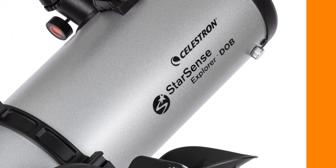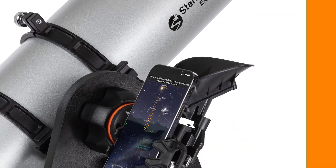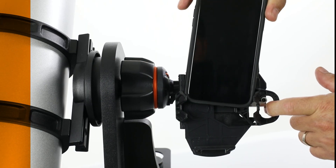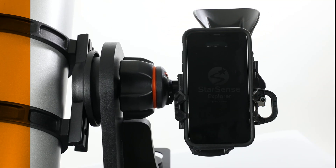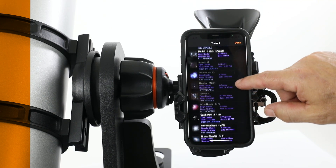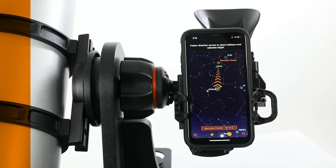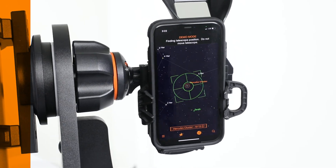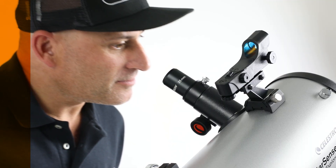Of course, what makes these scopes extra special is the patented StarSense Explorer functionality. Simply place your smartphone in the StarSense dock, start the app, and choose from the best astronomical objects visible from your location. Select one and move the telescope to follow the on-screen arrows. When the bullseye turns green, your target is ready to view in the eyepiece. It's that easy!